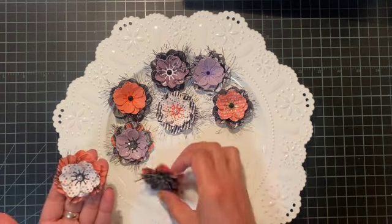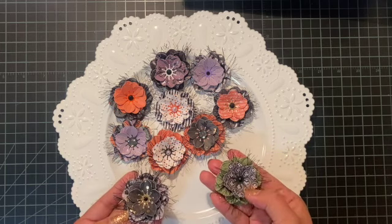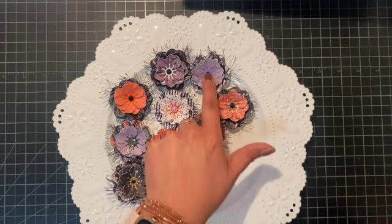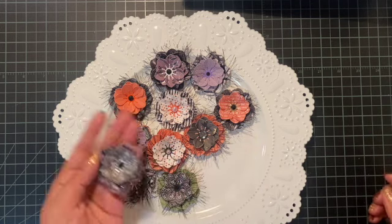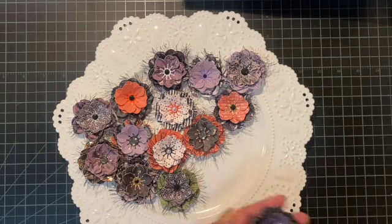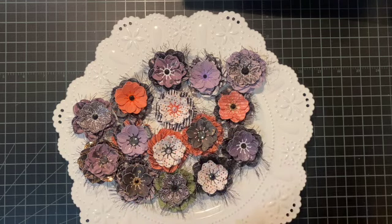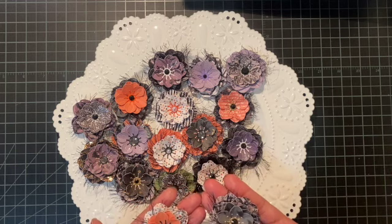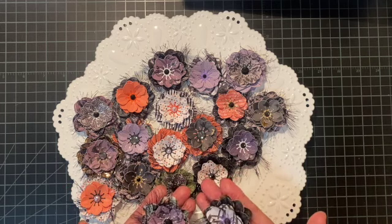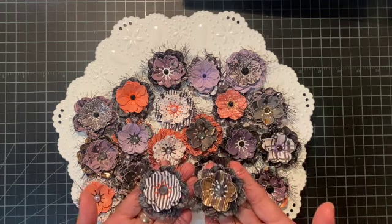For the flower centers I did some black cardstock, some gold, orange, white, purple, and black as well. These turned out really cute. My original idea was to use stickles and kind of go around the edges of the petals, but with that eyelash trim it really would have been a mess — the eyelash trim would have stuck and it would have been a nightmare, so I decided I would just use the glitter pen instead.